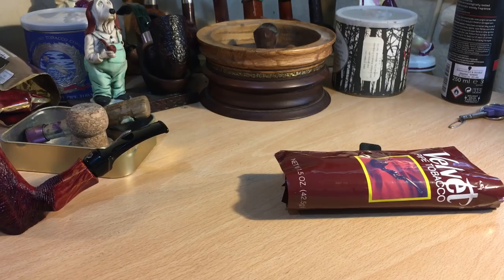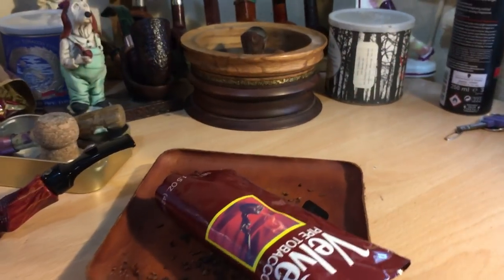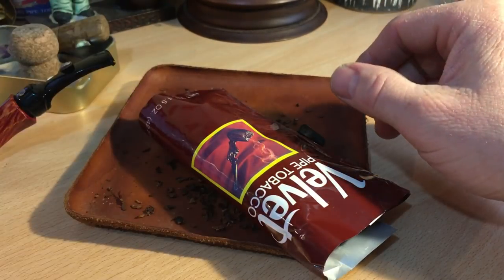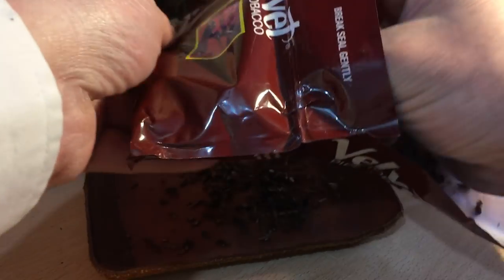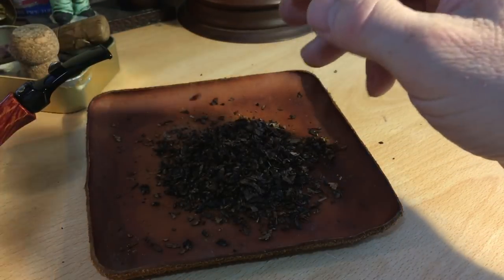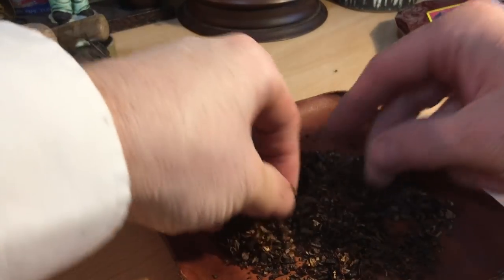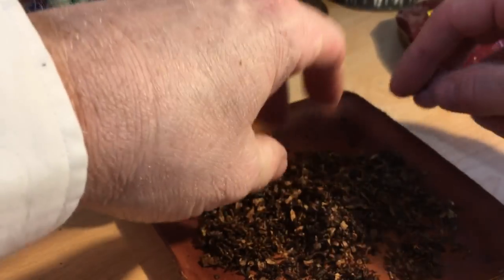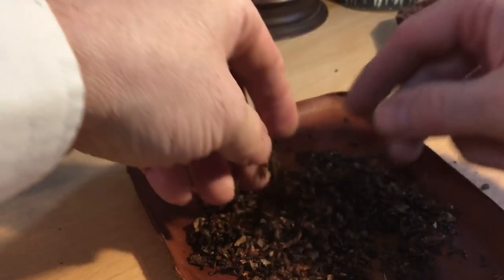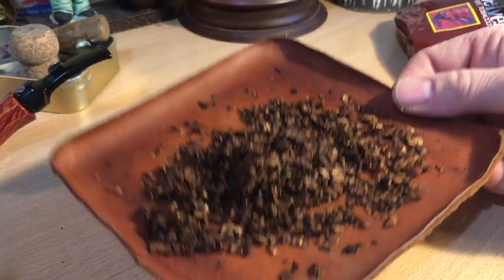So, Velvet. It's a tobacco which I've been wanting to try for a long, long time. The bag note is excellent. In terms of the cut itself, it's almost like a cube cut. It's quite roughly chopped up. It's not a shag, it's not a ribbon. It's like chopped up — just chopped.